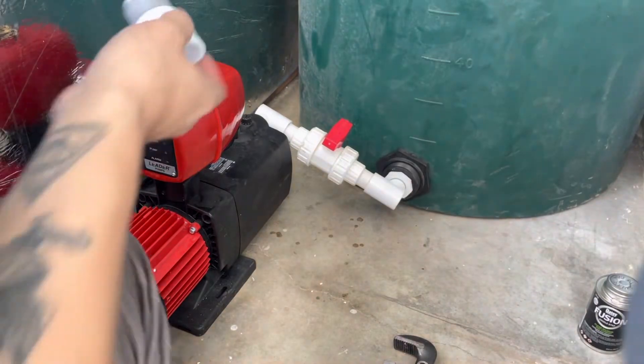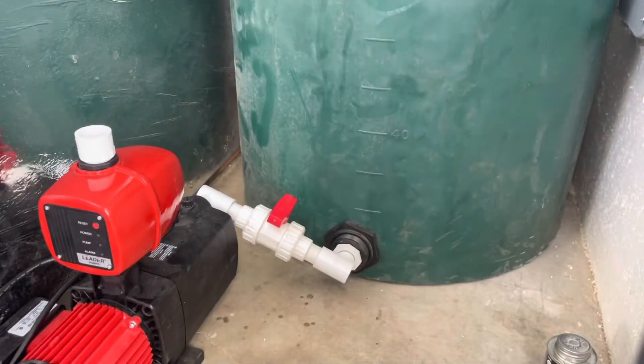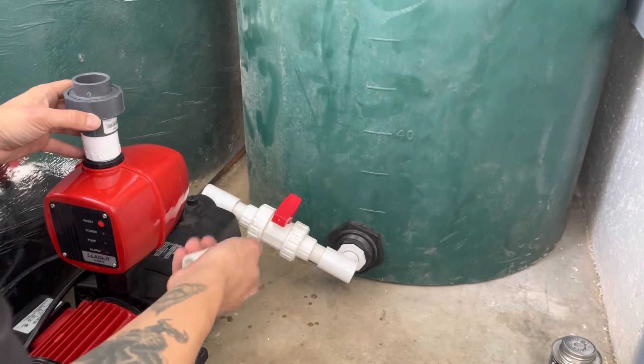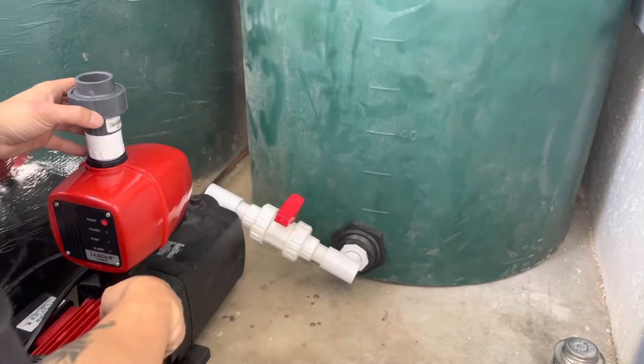Now we gotta add a one inch nail adapter, and now we're gonna add a union right here. You want to add unions to both sides of your pump, so just in case your pump malfunctions, you can switch them out easily.